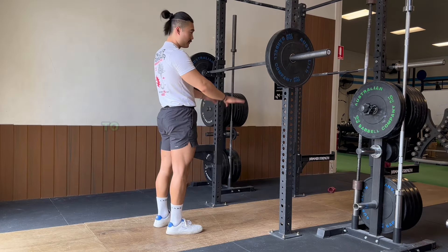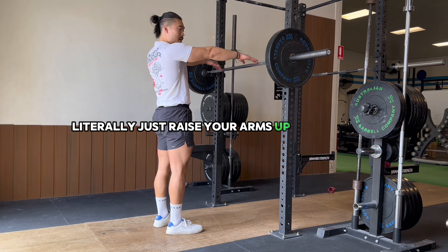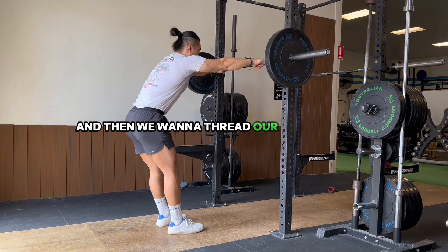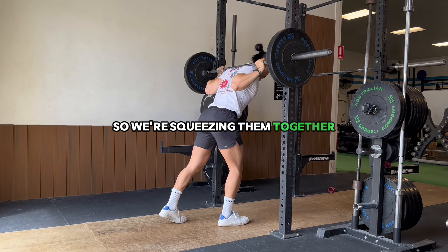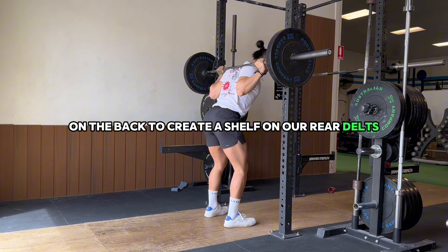Once it's around shoulder height, to figure out where you grab the bar, just raise your arms up like a zombie and set it on there. Then grab the bar and thread your head through. We want to make sure that our shoulder blades are coming in together, squeezing them together on the back to create a shelf with our rear delts and our traps.